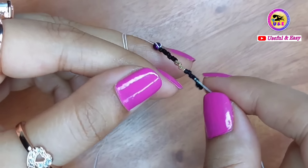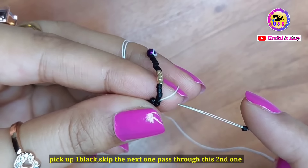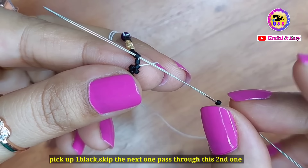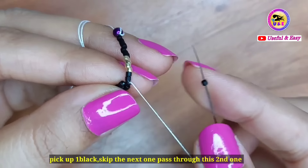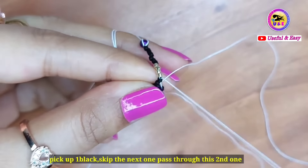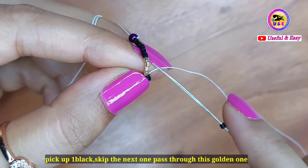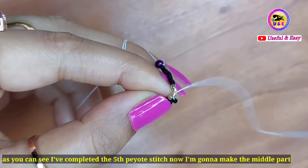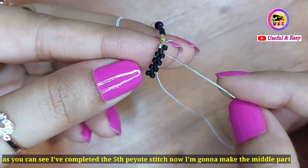The second peyote stitch is completed. Now pick up one black bead, skip the next one, and pass through the second one. The third and fourth peyote stitches follow the same process. For the fifth peyote stitch, pick up one black bead, skip the next one, and pass through the next golden one. Now I'm going to make the middle part.